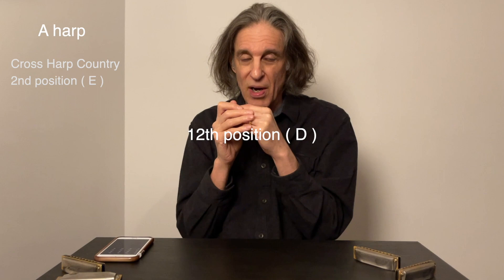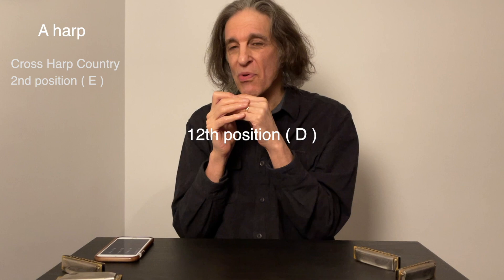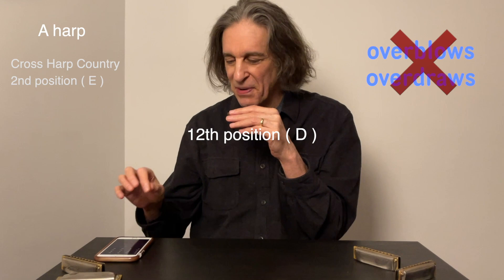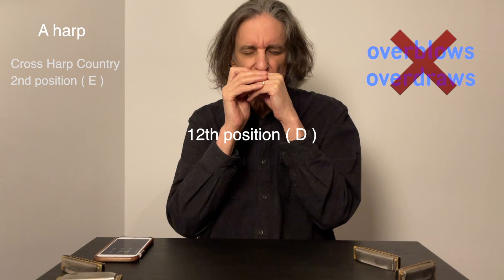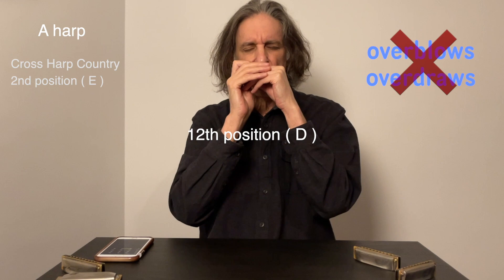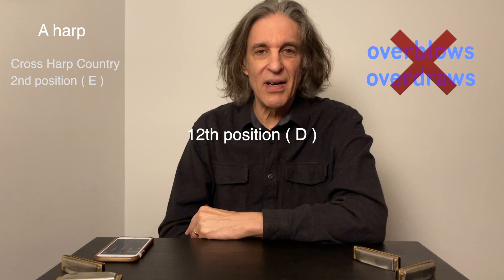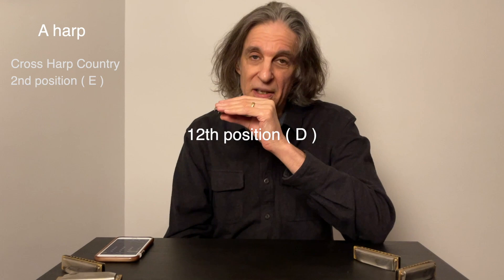That's the 4th hole draw. And that's the 6th hole overblow. So I can play through that whole chord progression if I want. I'll just do it one time with no overblows or overdraws. Here we go. You don't have to have all these exotic techniques to play convincingly on a simple country chord progression in 12th position — the key of the 5th hole draw and the 2nd hole draw bend.